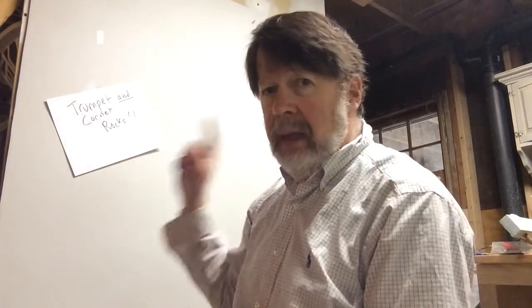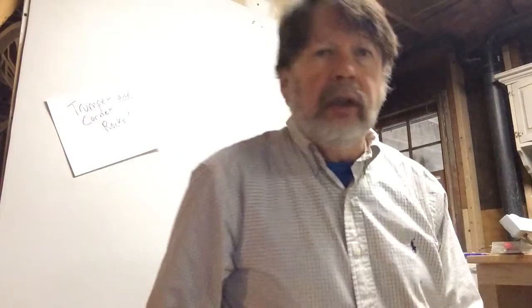Hello, trumpet and cornet players. Mr. Fitz with my trumpet in my basement. Trumpets and cornets rock. Okay, line number 92, here we go.